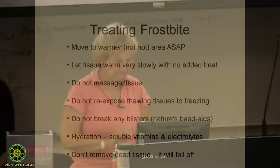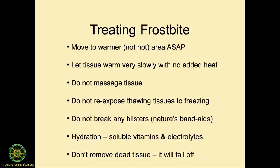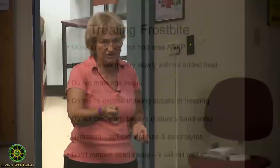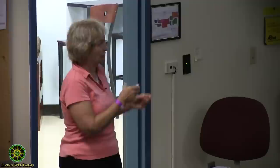Treating frostbite is the same as you do for people: you do not add heat to it. What you want to do is bring the bird in, get it dry, and just let it slowly acclimate to normal temperature. You don't want to add heat because there are crystals in that tissue that have to melt and then the body reabsorbs them — so warm the tissue really slow. No hair dryers, no heating pads, and do not massage it because the cell structure is so delicate it'll rupture the cells.